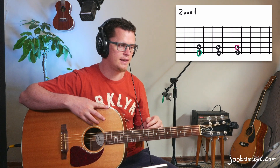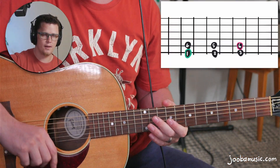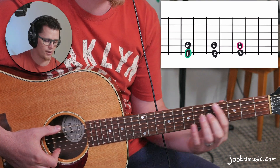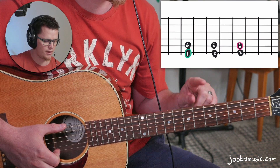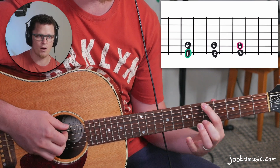How this works is you think of the fretboard as zones. When you're playing in a certain key you're playing in a certain zone on the fretboard. There are only three zones, and it's quite easy to get your head around. Zone one is here with the one chord on the E string — so if I'm in the key of A, I start on the fifth fret of the sixth string, and that's my one chord.